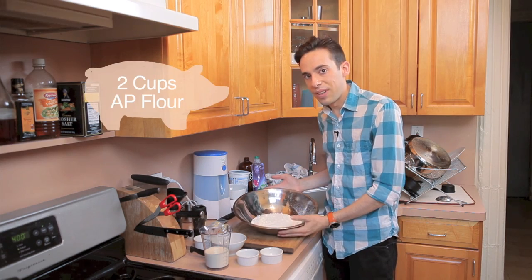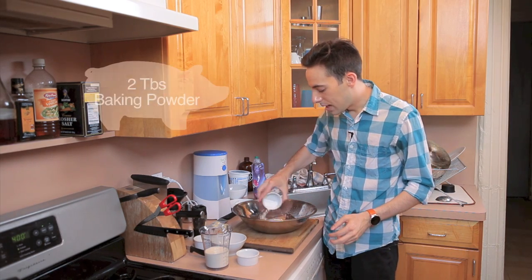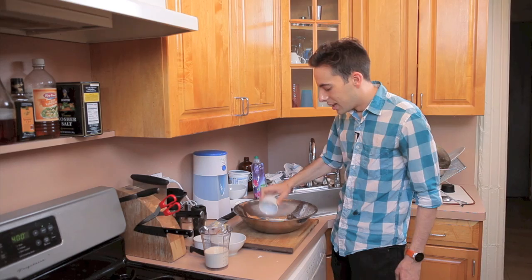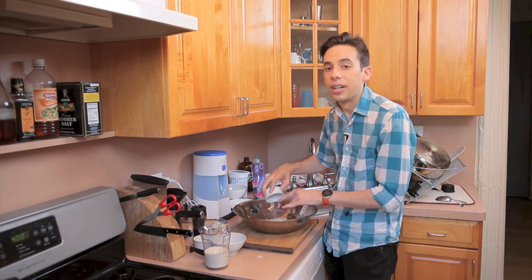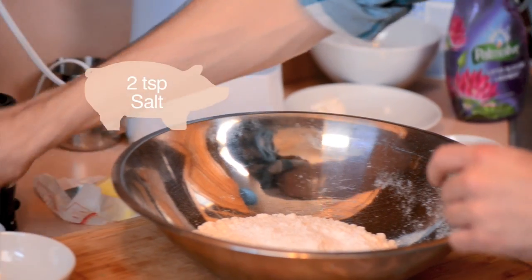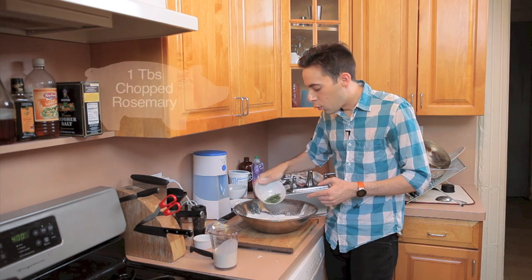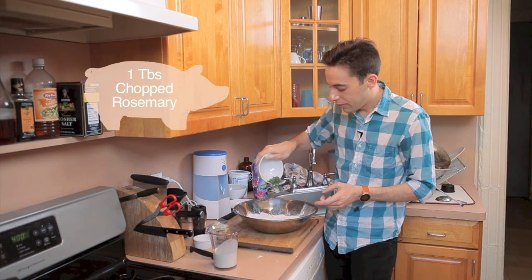So this is two cups of all-purpose flour. We're adding two tablespoons of baking powder and a quarter teaspoon of baking soda. Since biscuits don't have any yeast, this is how they're gonna get their lift. Also two teaspoons of salt. Since we're gonna jazz things up today, because it's a special occasion, I'm adding one tablespoon of chopped fresh rosemary from my garden.